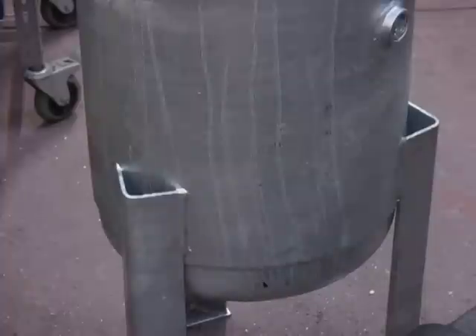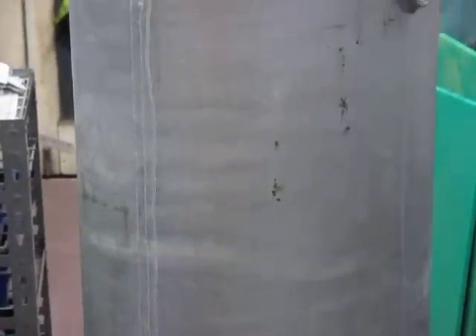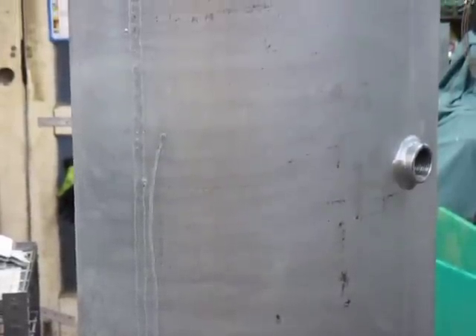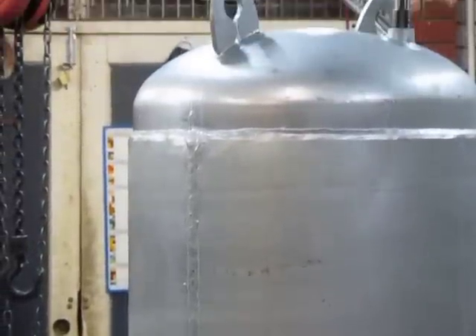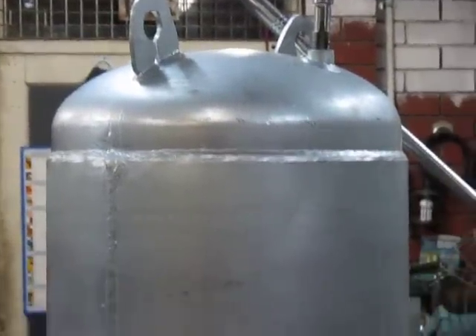Good evening, this is Bruce and welcome to my shop — Apollo 22, or Get Her Out 22. What we have here is an air receiver that somebody in their wisdom had galvanised, and they've realised that they can't connect anything to the connections because the galvanising has blocked up or totally misshapen the holes.